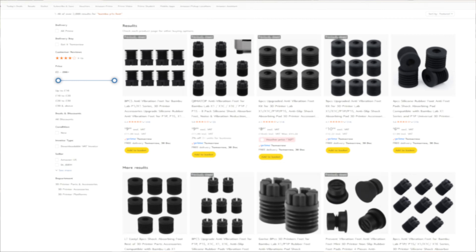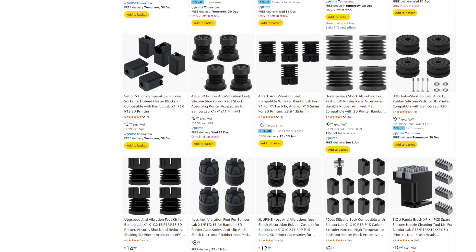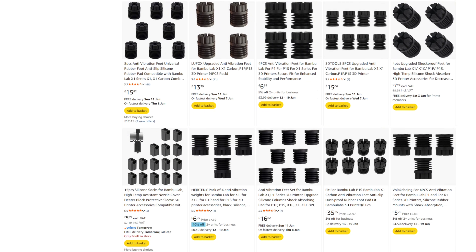Whether it's worth a hundred dollars depends on whether you live in an apartment or whether the printers are above or next to somebody's bedroom. I'm really just trying to stop the vibration getting through the floor. Whilst these are expensive — and there are much cheaper, print-your-own options on the market — these are different. I'm not sponsored in any way. Buy them, don't buy them — see if you can print your own.